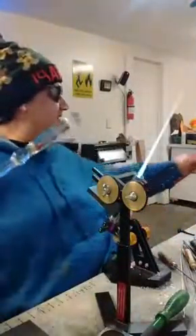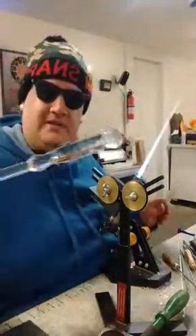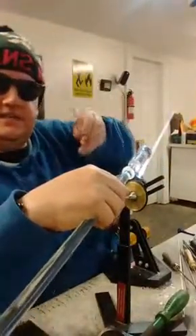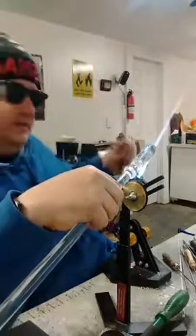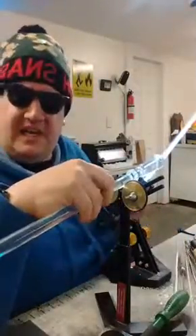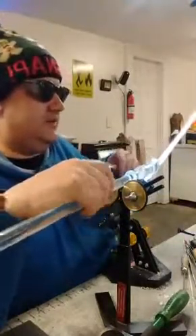So we've definitely got the start of our microphone. What I'm going to do is punty up to the end of this thing. I'm just using another piece of 12 and a half by two and a half tubing and I've just made it into a punty.